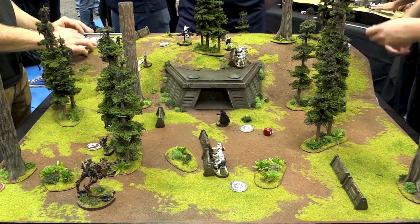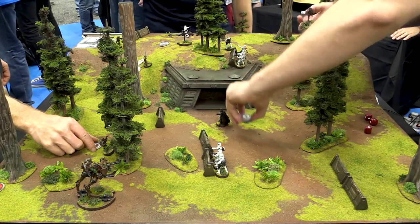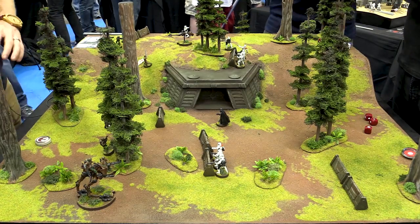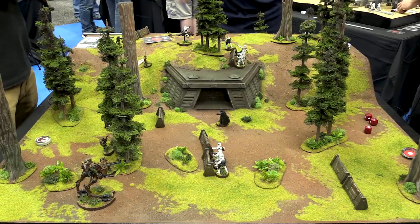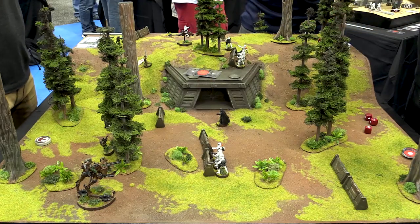And that is one round of Star Wars Legion. We take the tokens back — any unspent aim or dodge tokens and order tokens are collected back up — and go back to the command phase. Now I've spent one of my command cards, so my opponent knows I've used my two-pip card and don't have any other twos. I've got a one, a three, a four, and the classic standing orders.